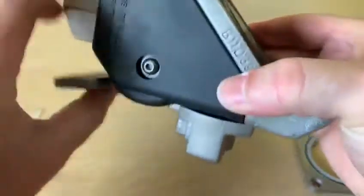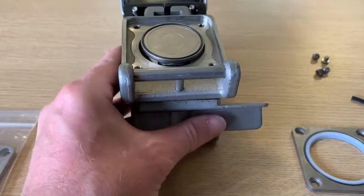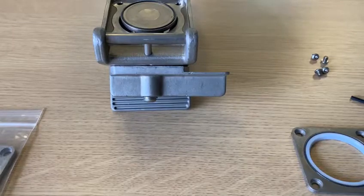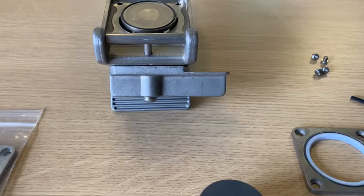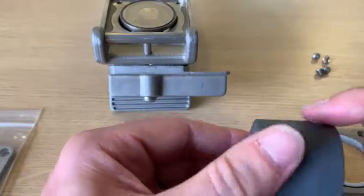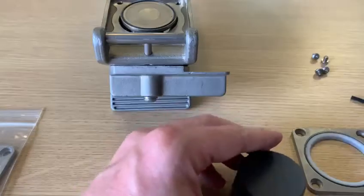Once you've done that, put the valve into the closed position. To put the new seal on, take the replacement tool and put some lubricant around it so that the seal doesn't get damaged when you push it over.